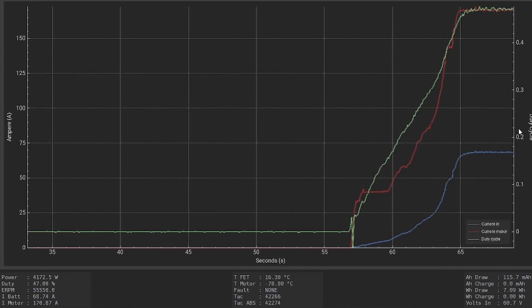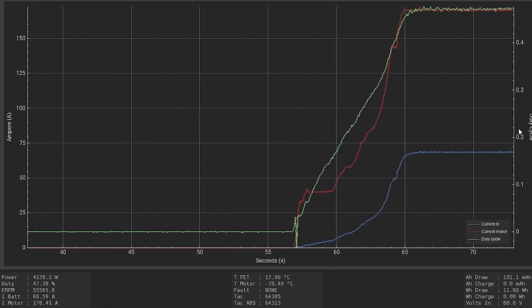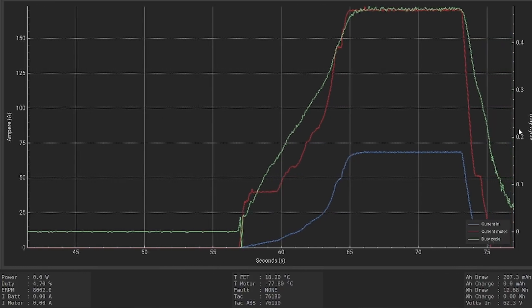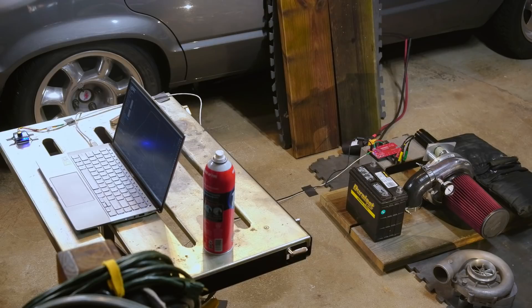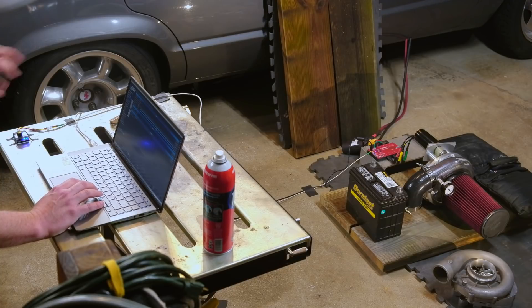The big thing is the current — the motor is only hitting like 50%, not even 50% duty cycle. So let's up the motor current a lot and see what happens. I've written the changes: it's now 260 motor amps and 360 absolute amps.